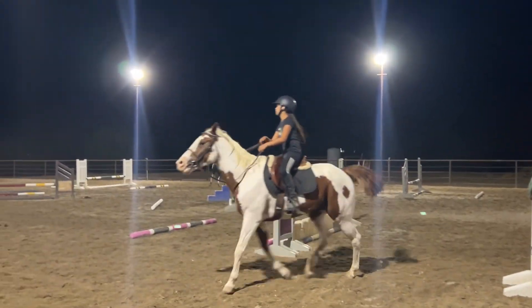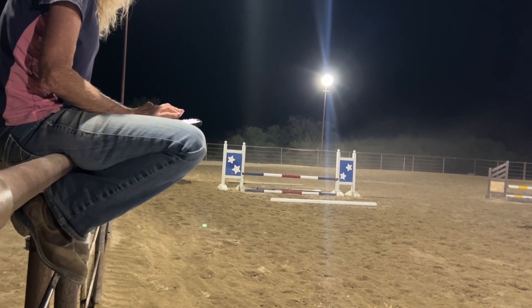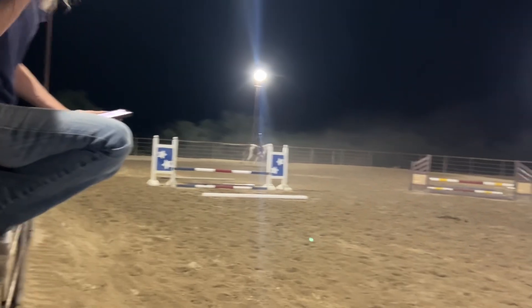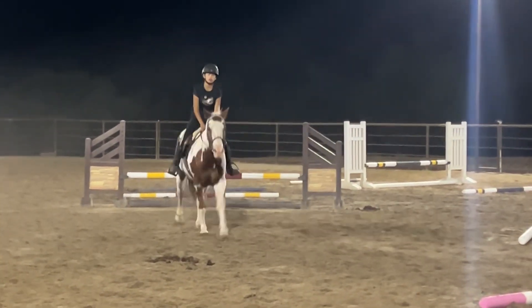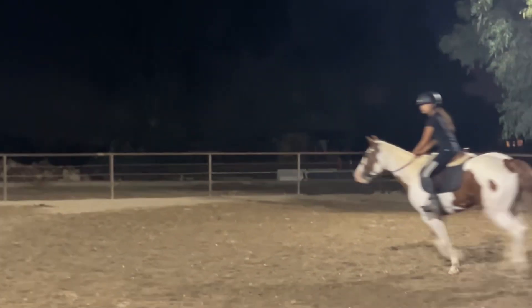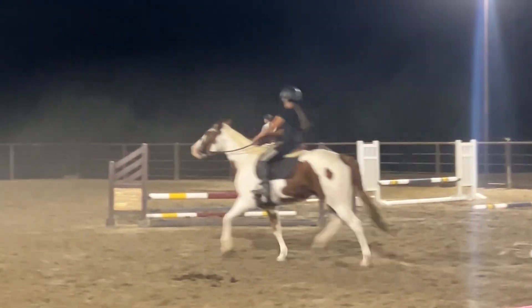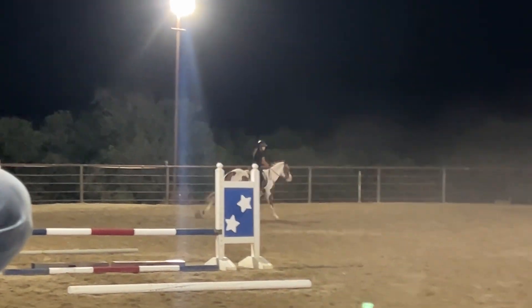One of the things the judge said — I listened, I eavesdropped — she said that on her jump course, her top half was helping the horse over the jump. That's why I say point your chest straight ahead and don't move it. They don't want to see you helping your horse, because even though you think you're helping, you're throwing them totally off balance.